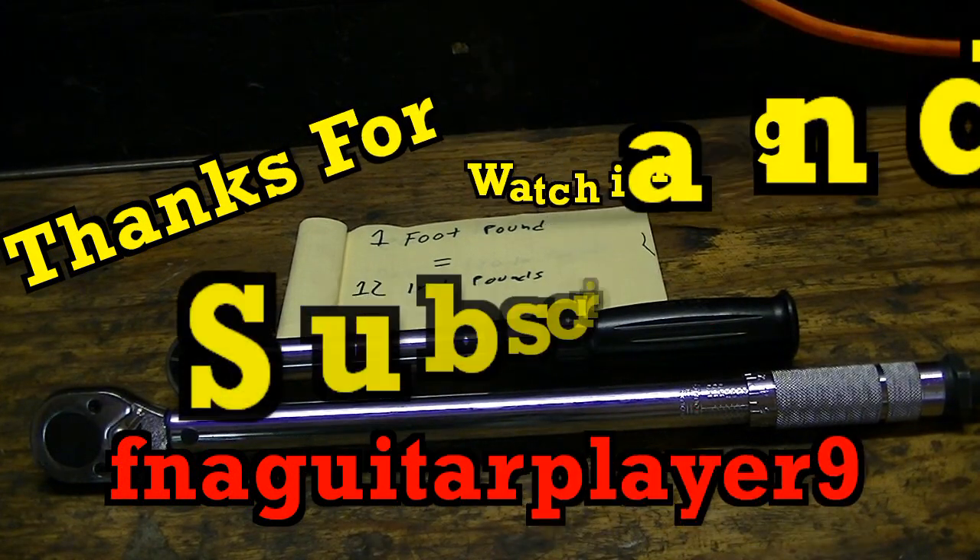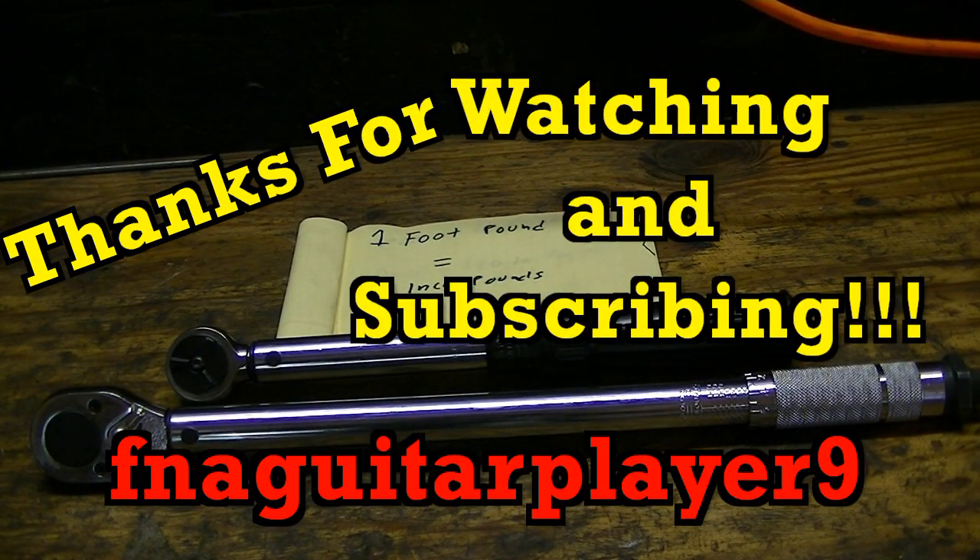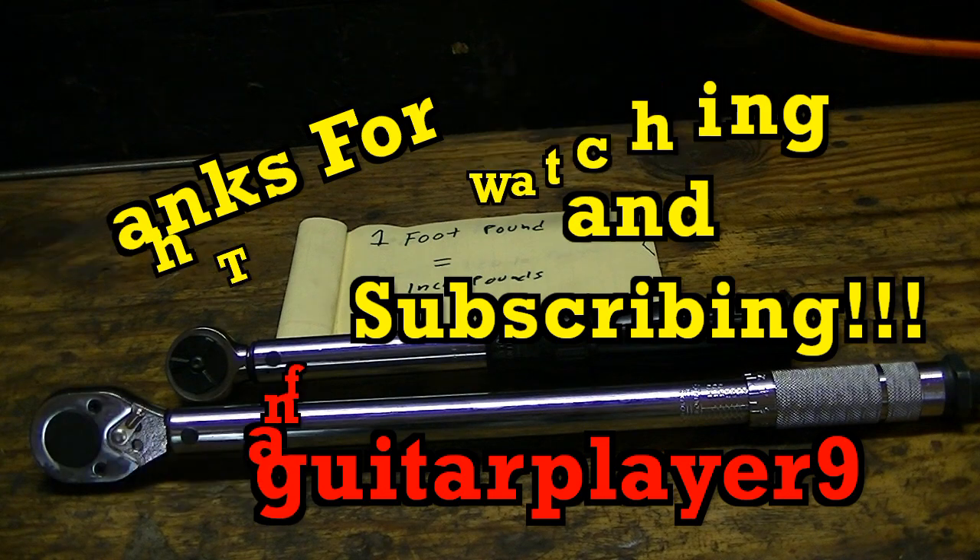Well guys, that's about it. If you've got any questions or comments, feel free to leave a comment below or send me a message and I'll get back to you as soon as I can. Thanks for watching and we'll catch you on the next video.